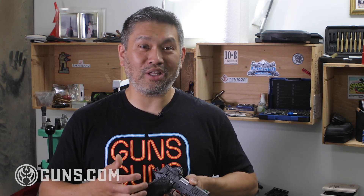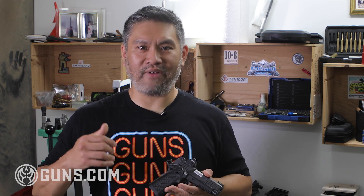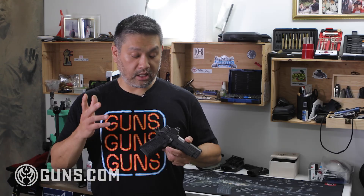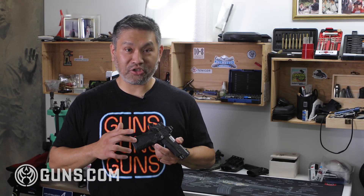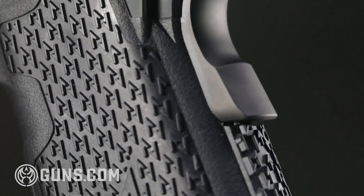Your primary hand is for pulling the trigger; your support hand is really what controls the gun. You need enough real estate so your support hand can really get in there, get a lot of meat contact with that grip, and control the gun so you have faster follow-up shots. Next is the texture — grip texture, in my opinion, is perfect.